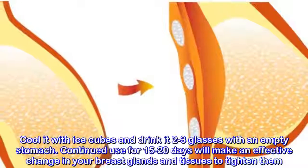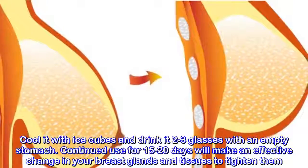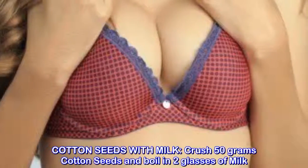Drink two to three glasses on an empty stomach. Continued use for 15 to 20 days will make an effective change in your breast glands and tissues to tighten them. Cotton seeds with milk: crush 50 grams of cotton seeds and boil in two glasses of milk.